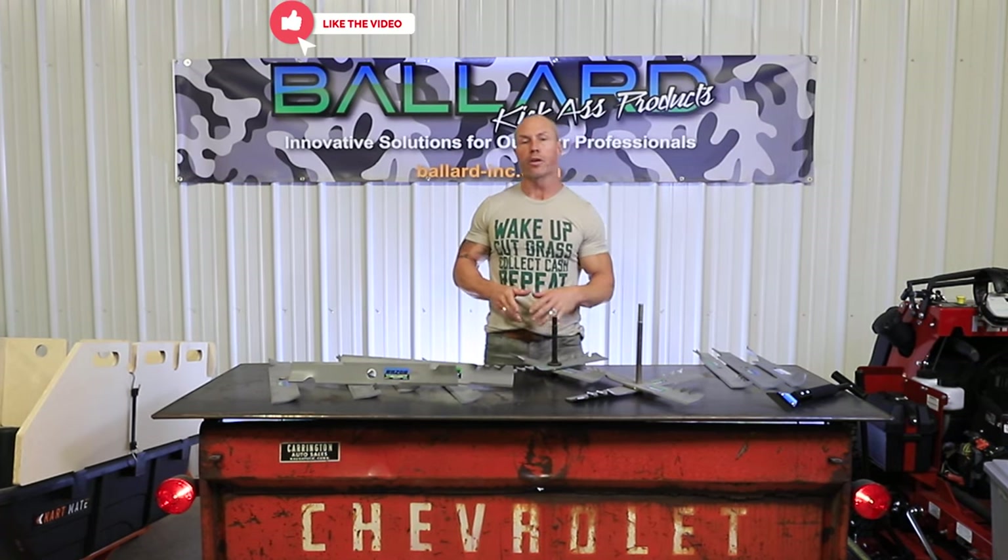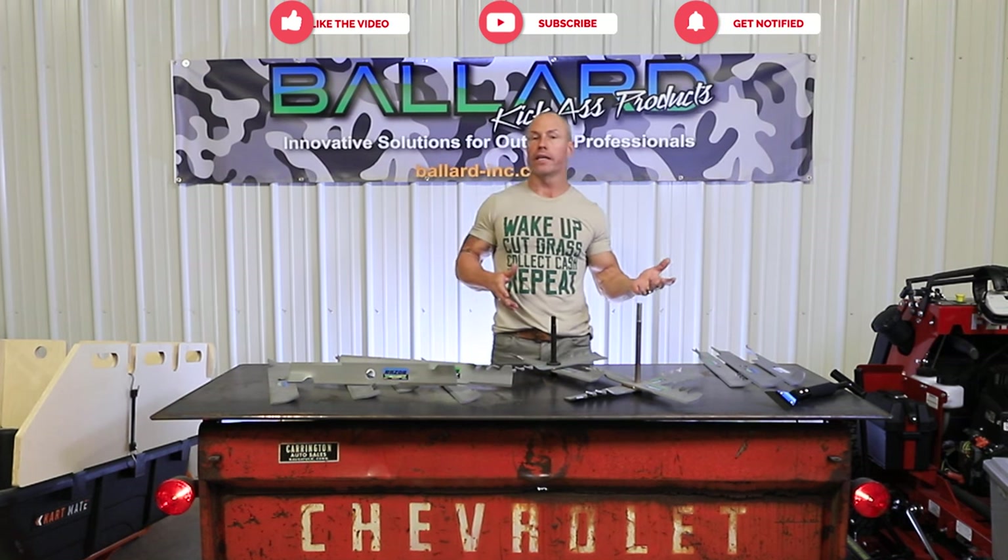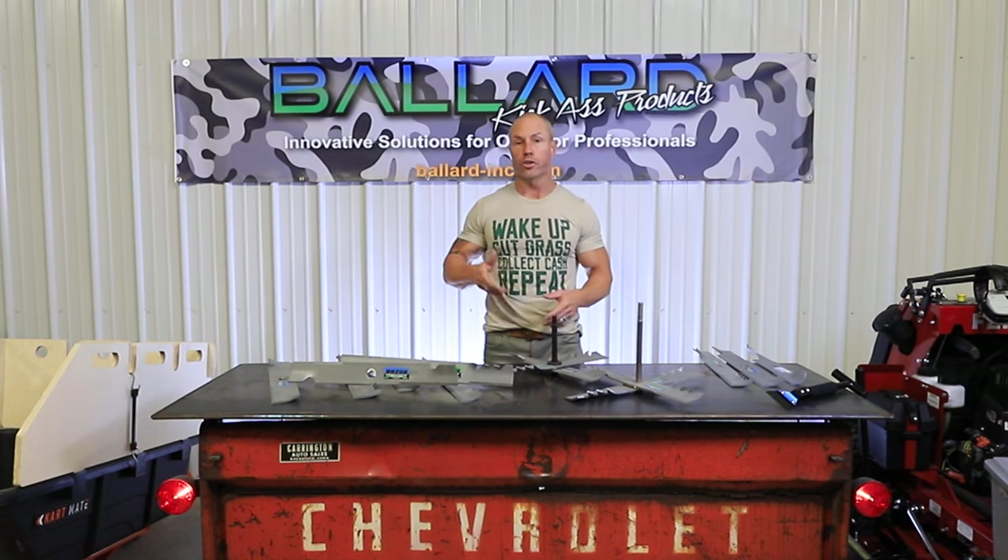Hey guys, Cory Ballard, Ballard Products. I want to talk about the award-winning Ballard Blades, talk about the X-Blades a little bit, a better way to clean underneath your mower deck, and also sharpen your mower blades.